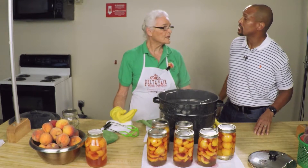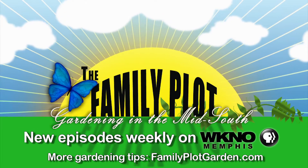Ms. Juanita, we appreciate that demonstration. Thank you so much. My pleasure. Okay, thank you.